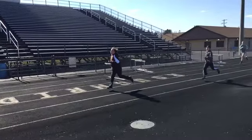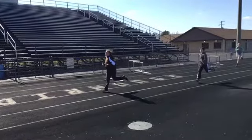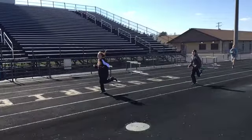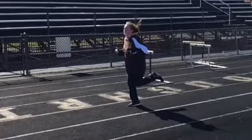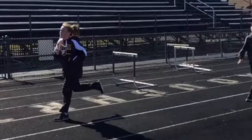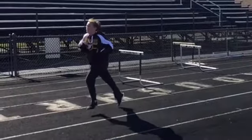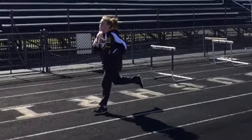Bethann is running with a foot strike in which it appears that she's really running pretty flat-footed. We would like to see her in a sprint run up on the balls of her feet, in which her heels do not hit the ground.